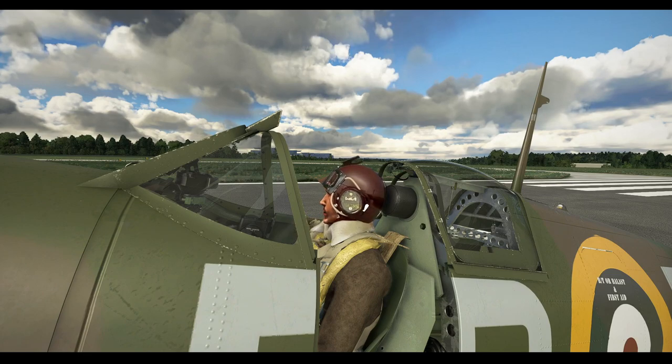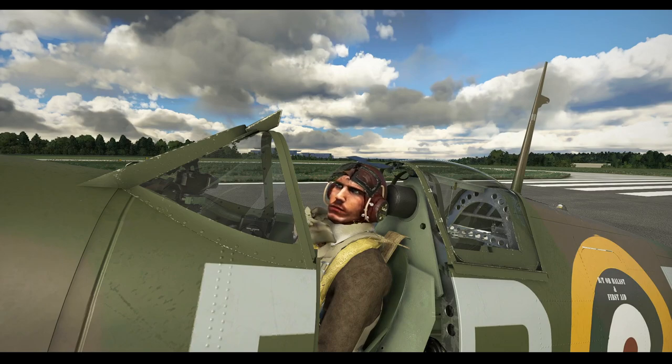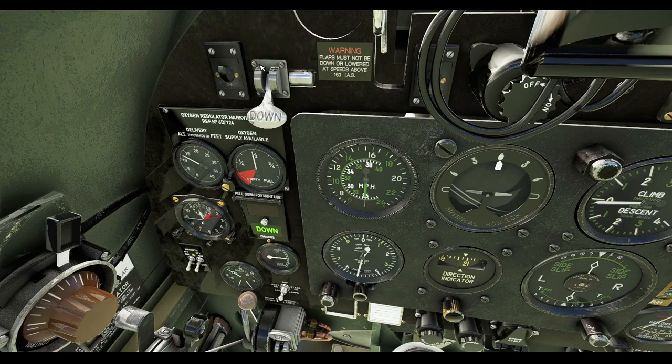Our pilot wears the 1938 Mark III pattern goggles and oxygen mask — a somewhat cumbersome arrangement designed when RAF frontline fighters were open cockpit biplanes. It is correct for pilots flying in the Battle of Britain. Back in the cockpit we'll take a tour of the instrument panel and instruments. Starting on the left at the top we have the navigation light switch and the big metal switch which operates the pneumatically operated flaps.